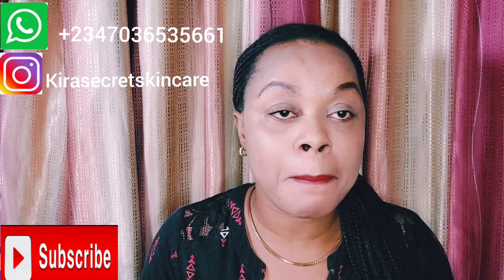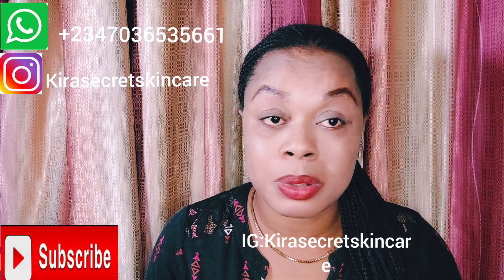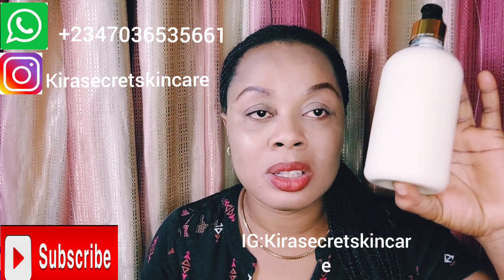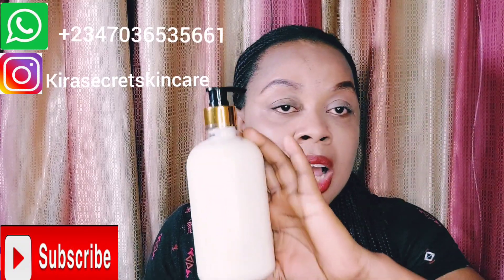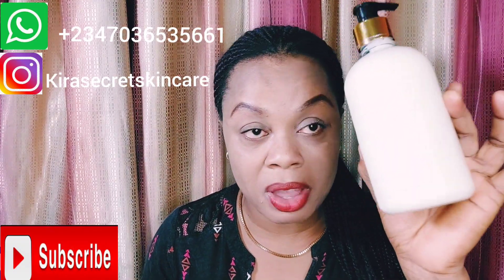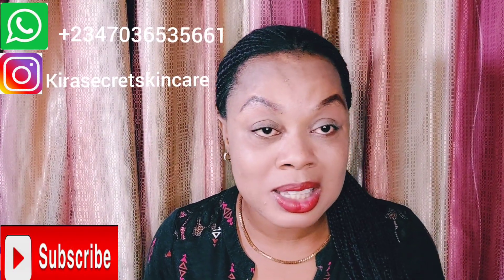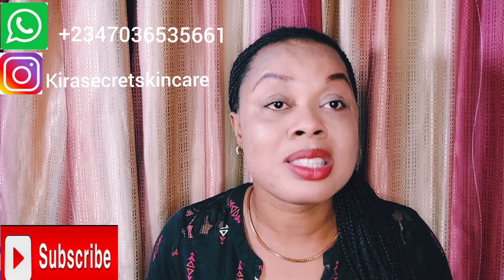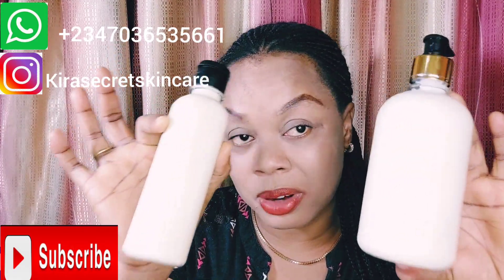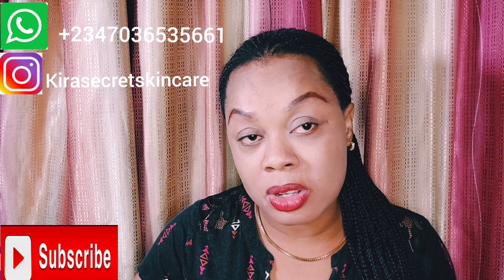You can go to my Instagram page at Kira Secret Skincare and follow me there to see the prices — I don't post my prices on my YouTube page, they're on Instagram. You can also chat me on WhatsApp if you want to place an order. This is the 500ml and this is the 250ml. It clears dryness on your skin. This is the real deal — our body nourishing and treatment cream.